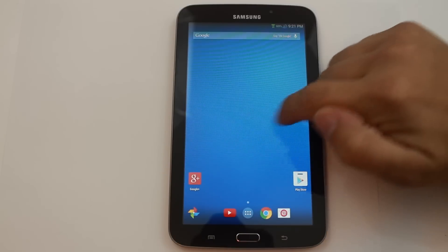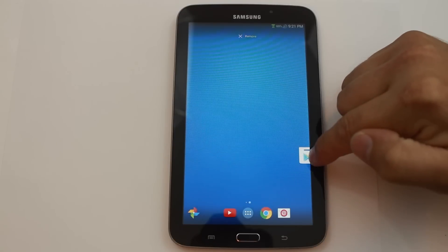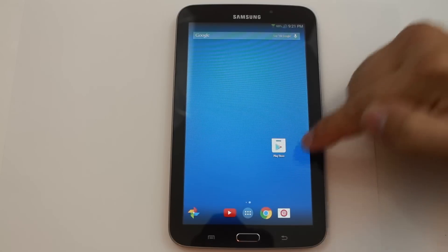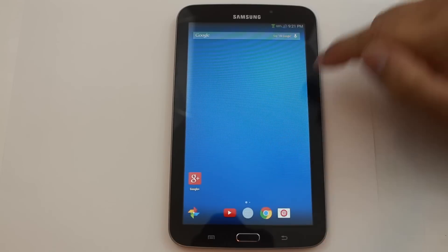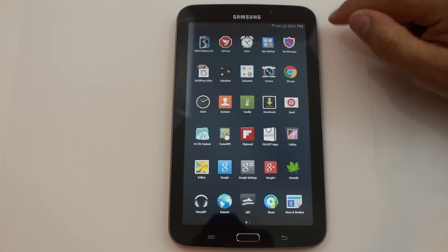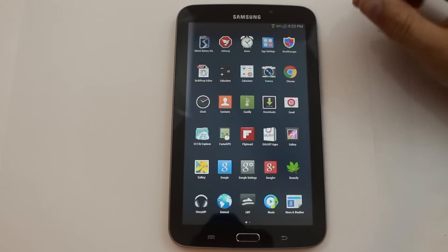Let's check out the applications this thing comes with. Let's actually go ahead and move this one over — I like this themed application here for the Play Store. That's nice looking, just a different icon. That's cool. He likes to put a lot of applications in his ROMs — he's pretty sweet, John. Let's just kind of look through them a little bit.